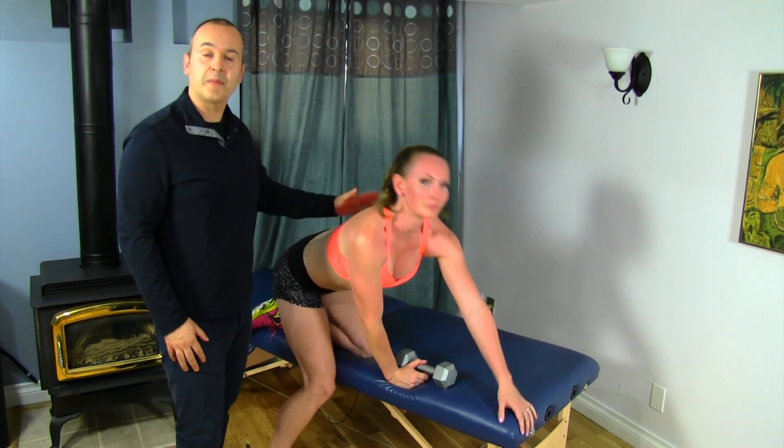So just a great way to open up the posterior shoulder, shoulder blade, and the upper back in general.